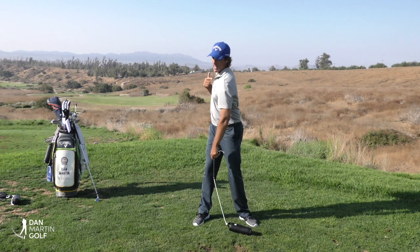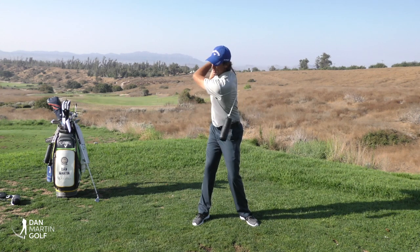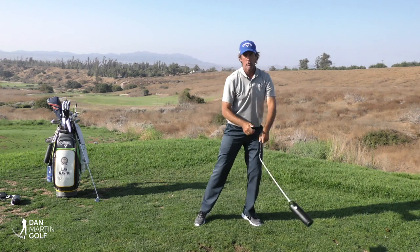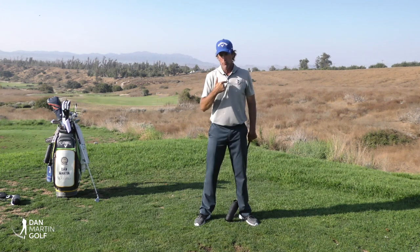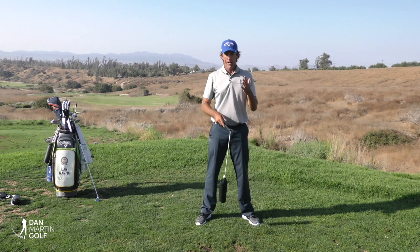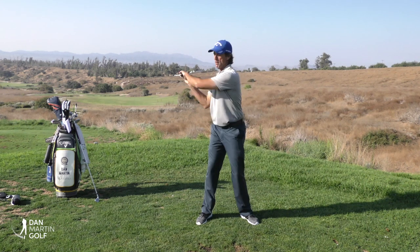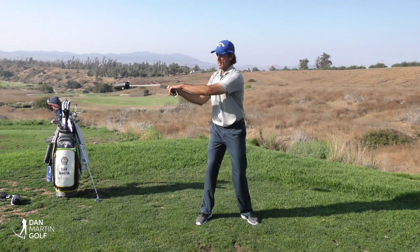You need a centerpiece — located around your thorax region — that stays very centered at the top of the swing. This makes the transmission of energy from the arms to the golf club predictable. If your center is moving around a lot, you can't transfer momentum outward from your center to the golf club and maintain a predictable circular swing. For most players, getting centered is easy if they swing on a fairly flat plane.